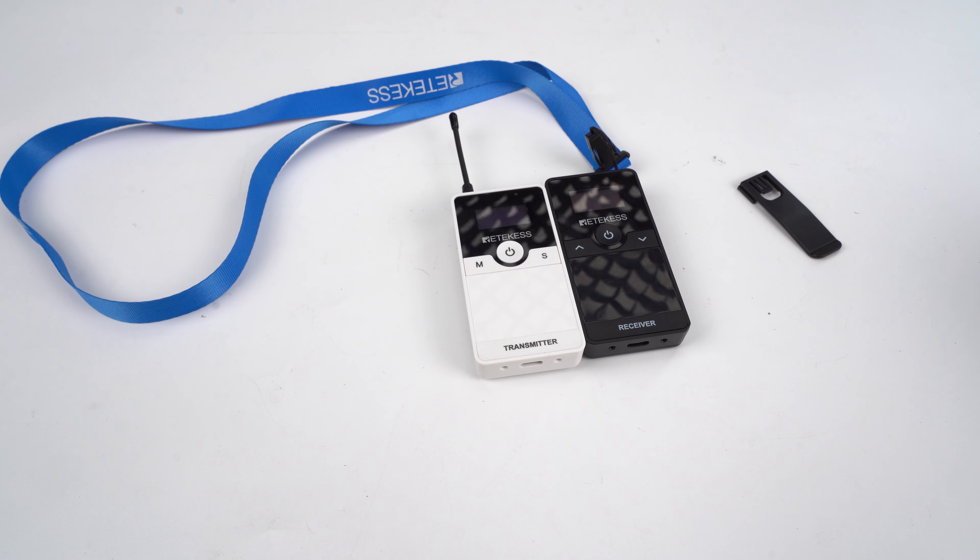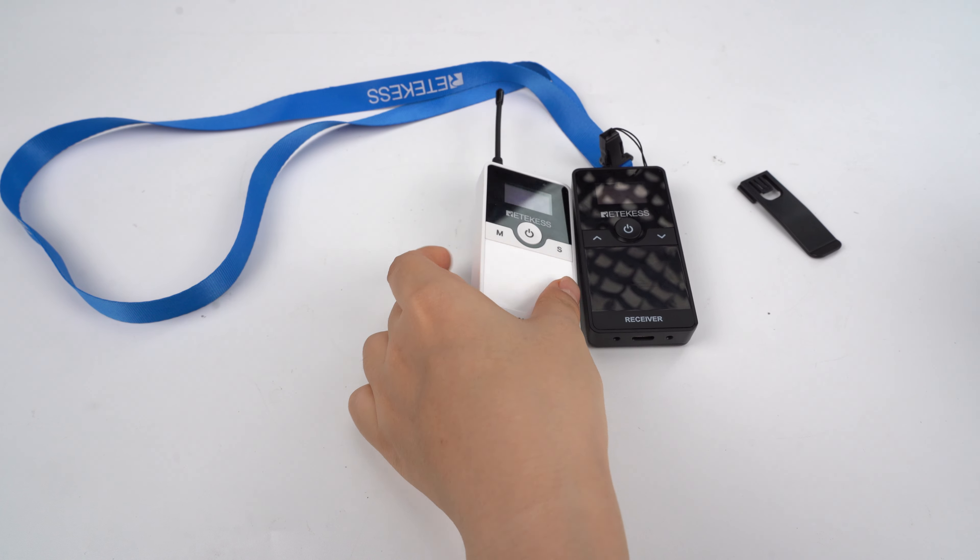Hello everyone, this is the RedKiss Official. Our contact is support@redkiss.com. Today I will introduce you to a new model, the TT116 tour guide system.